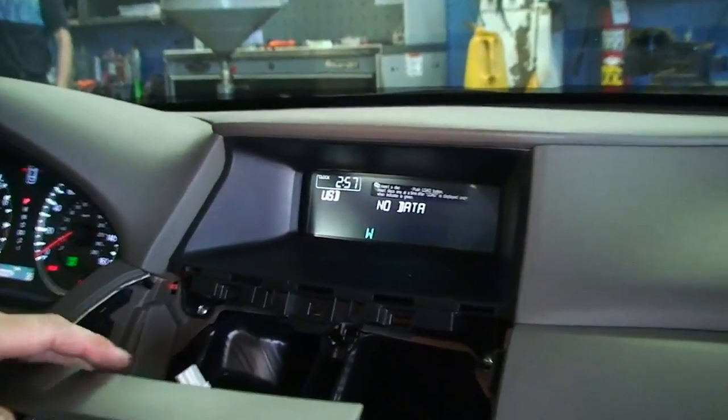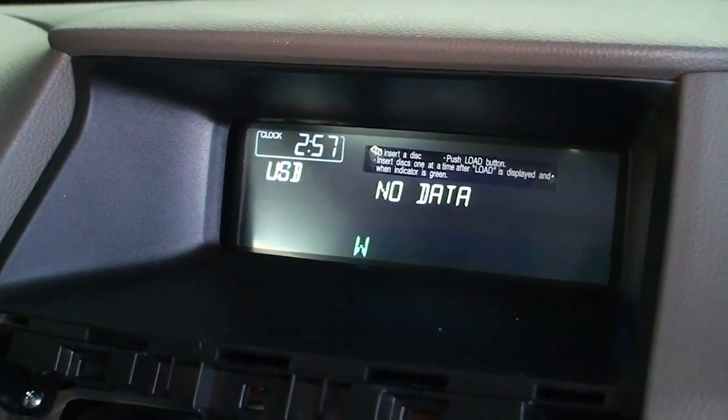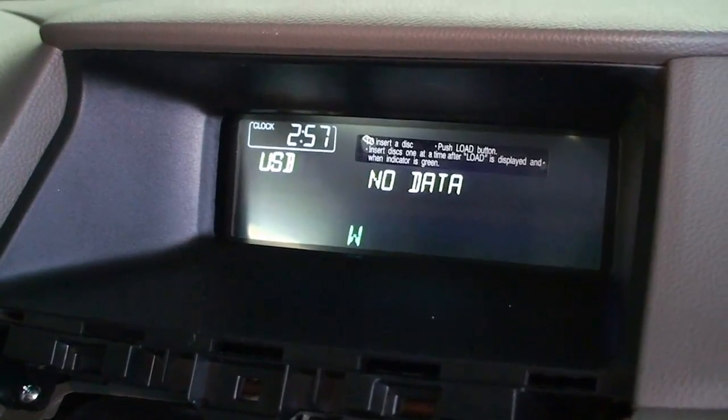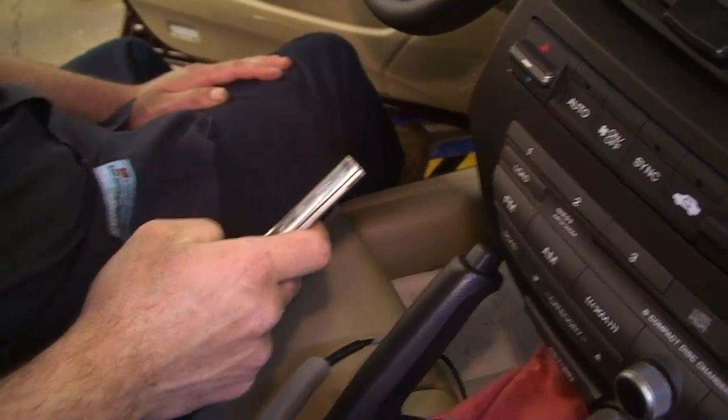No way. USB, no data. It works! Wow, wow. That was using the CD auxiliary? Yep. Wow. All right.